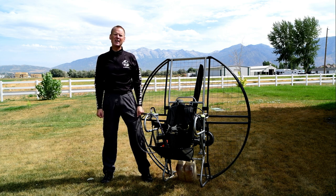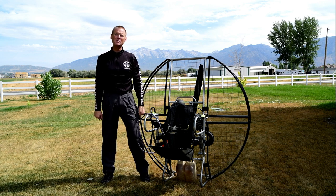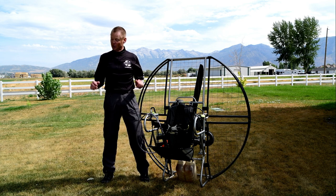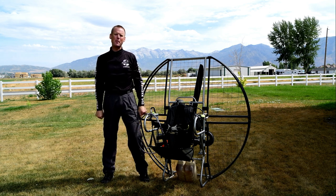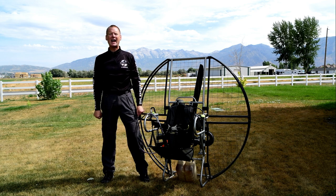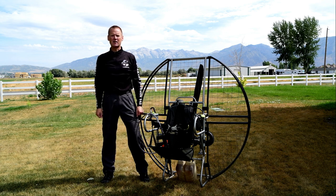Certified height hook-in points with a flat top and a good certified glider like the Dominator — you can literally bury the brakes as far as you can push them and that glider is designed not to stall. It is very stall and spin resistant. You'd have to take a wrap, bury the brakes as far and as hard as you can, and hold it there for about eight seconds before you can get a certified glider to actually stall. Certified height hook-in points is absolutely critical.